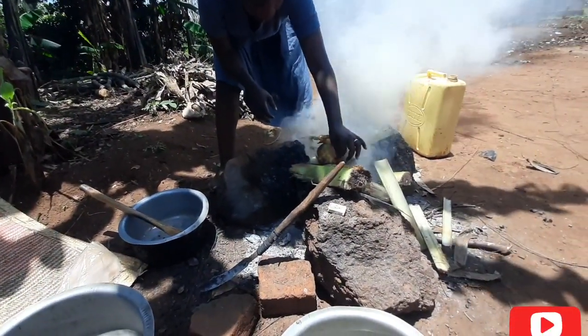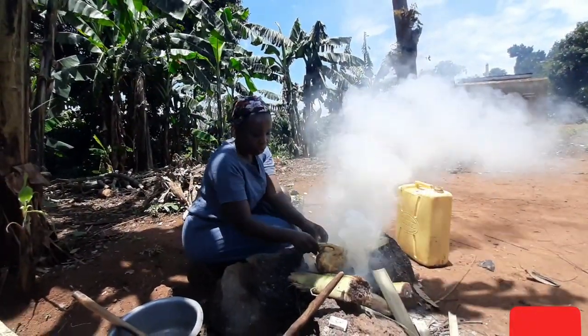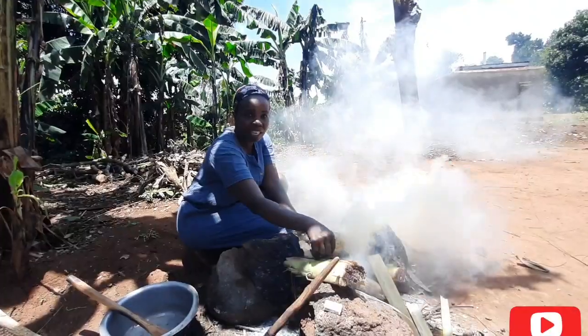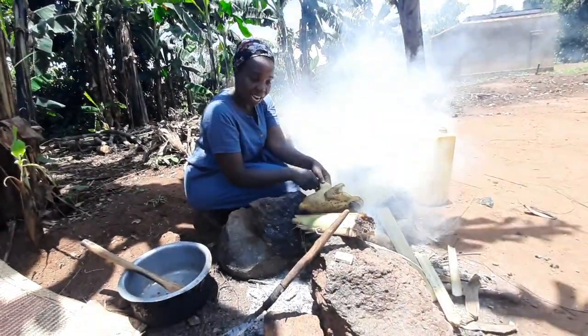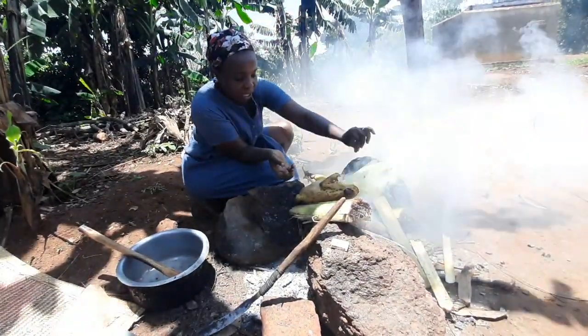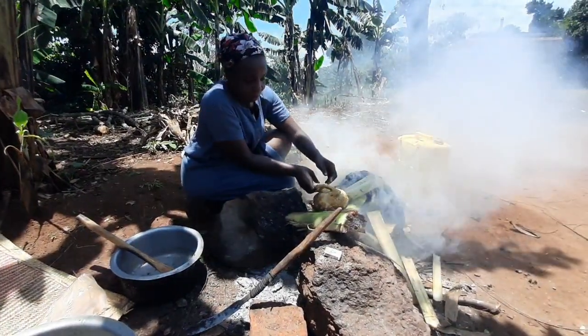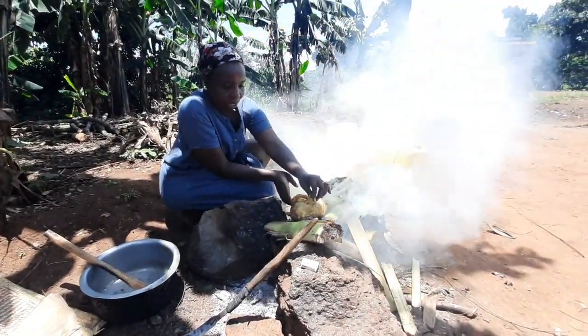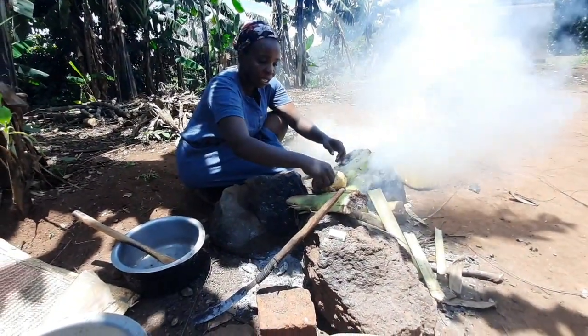Do you do this in your village? Let me know how you do it. This is how we do it here in Buduba, in the local district here in Uganda, in Busoga land. This is how we do it. I think we are getting there.